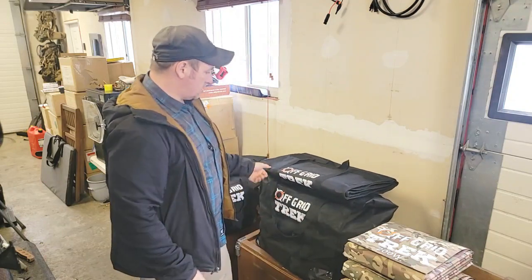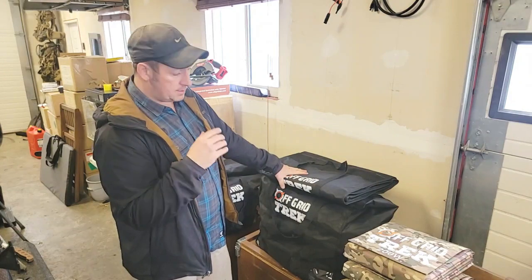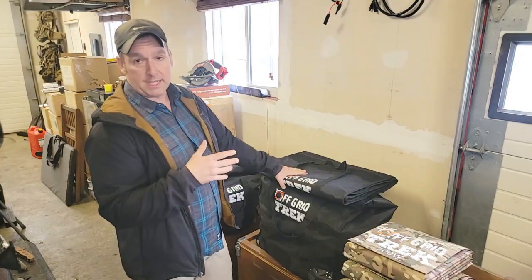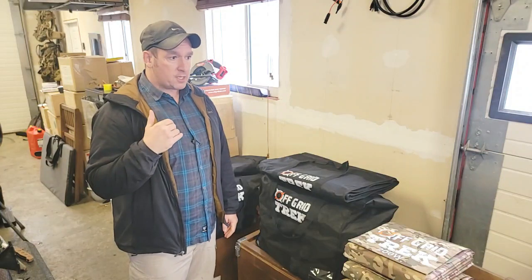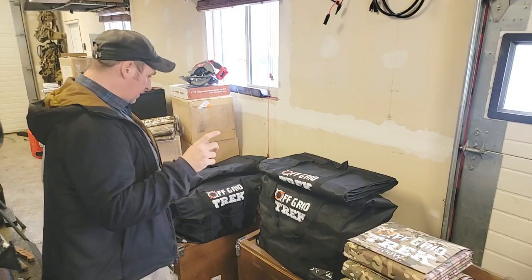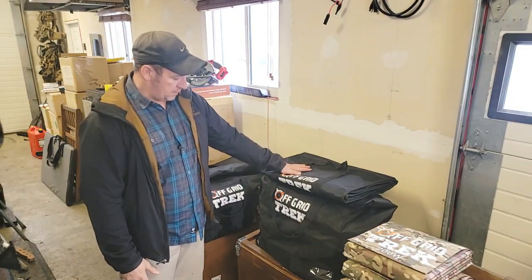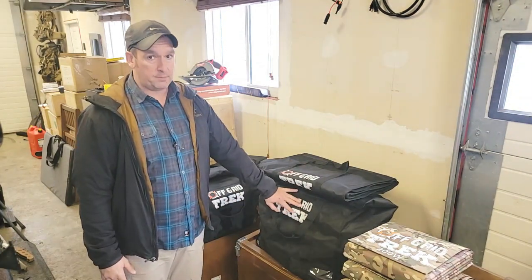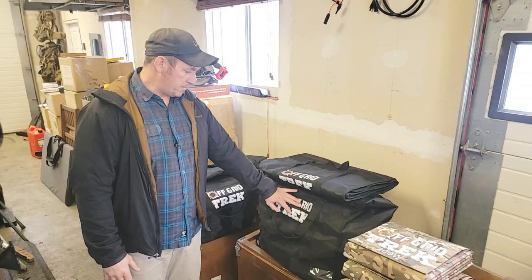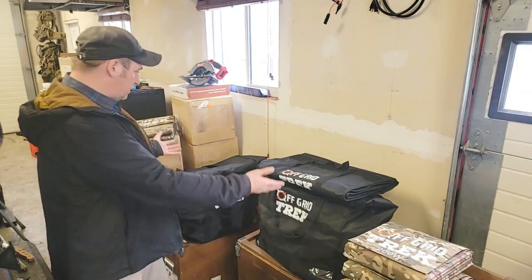We do have Faraday bags in stock. If you're looking, we do have EcoFlow Delta Pros, EcoFlow Delta Maxes, and obviously our solar blankets. Any questions, my name is Renny — I'm the owner of the company — definitely reach out to me. I'll make sure my phone number and email are on there. I hope this answers a lot of questions, because so many people have been asking since the Delta Pro is a very popular unit for what it's capable of.